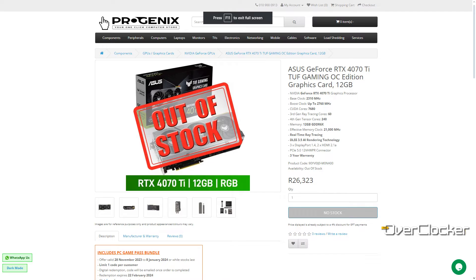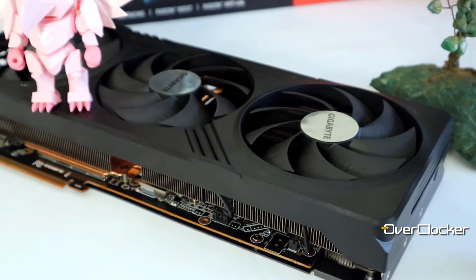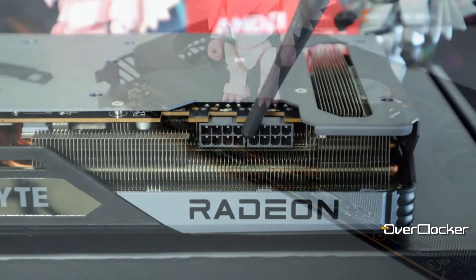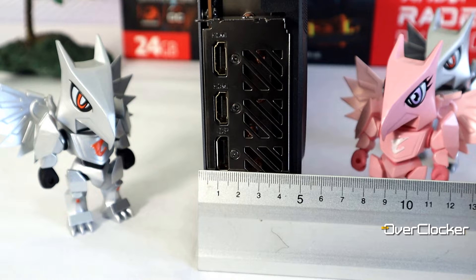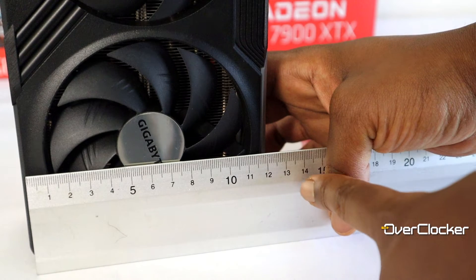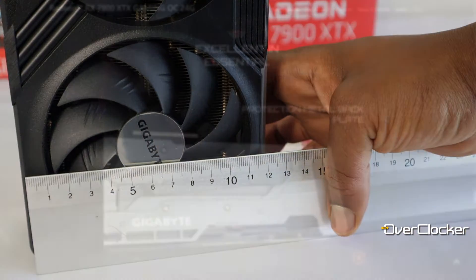Locally, this puts the Gaming OC in competition with the GeForce RTX 4070 Ti, whose review you can check out via the link below. I expected the Gaming OC to feature three 8-pin power connectors and to be rather large, but fortunately it only requires two connectors. The card is relatively slim for a premium product at roughly five centimeters in height, 33 centimeters in length, and about 13 centimeters in width.